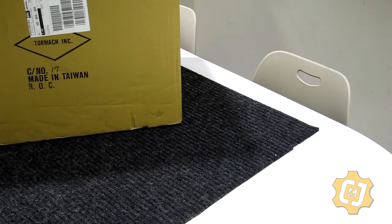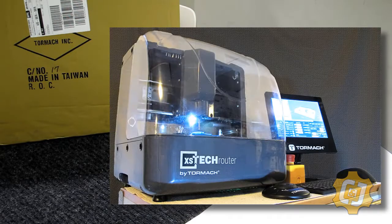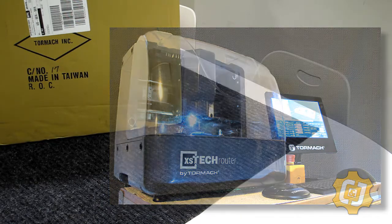Today is the day we have finally received our small tech router from Tormach and we're going to do a quick little unboxing for you. So we'll get started.